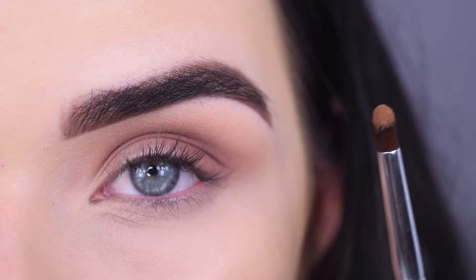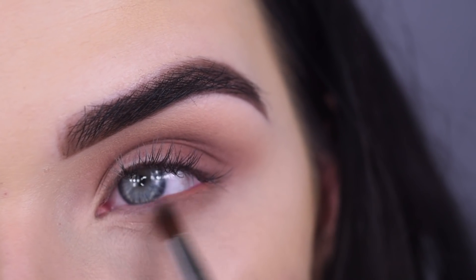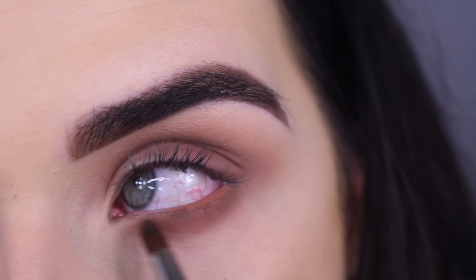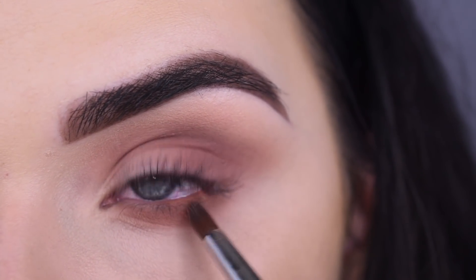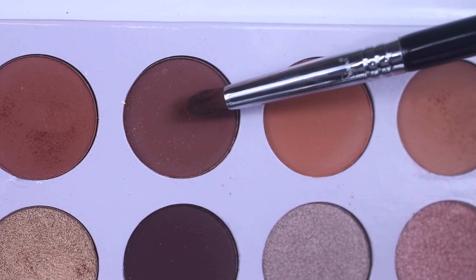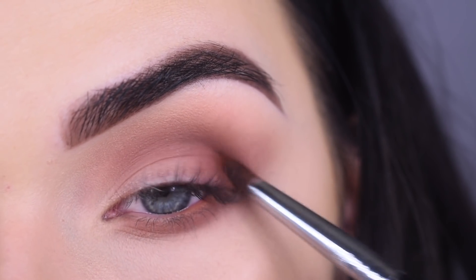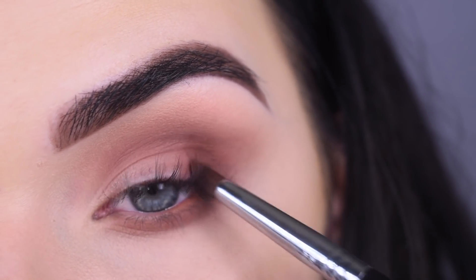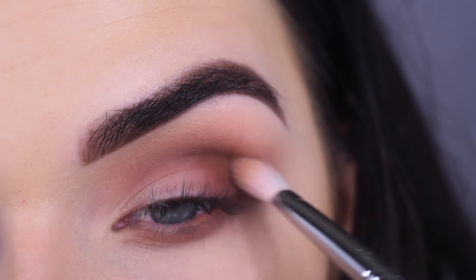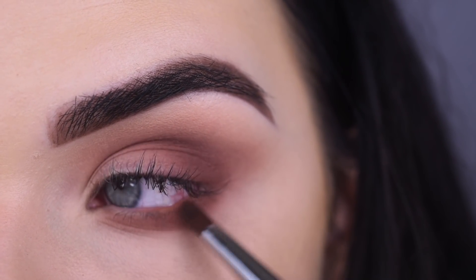Now I'm going to take an E30S with the two first browns we used and I'm just going to apply that on my lower lash line. Then I'm going to take that darkest brown we used and do the same exact thing. I'm going to go back to my E25 and just use that to blend. Now I'm going to take this dark brown next to the other one we used and add that to the very outer corner of my eye. This brush is a perfect shape for it. Then I'm going to blend that out with my E25 and also bring that brown out on my lower lash line.